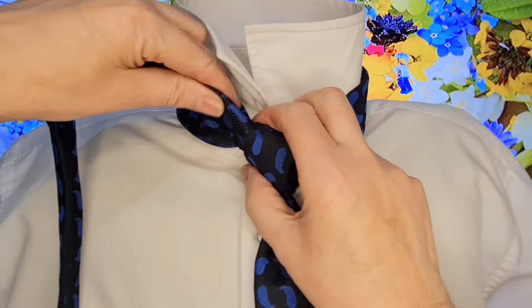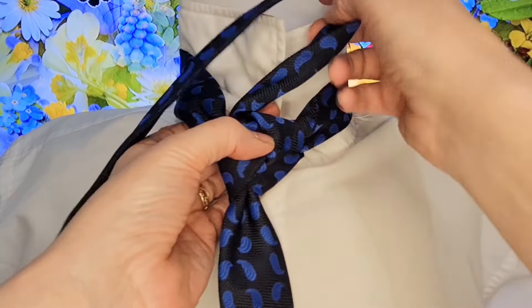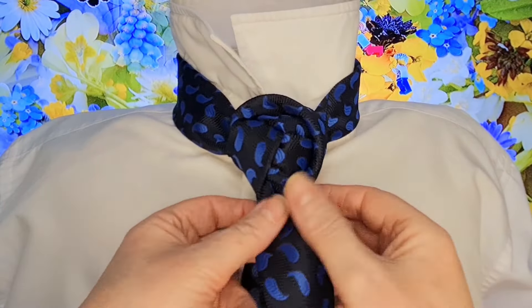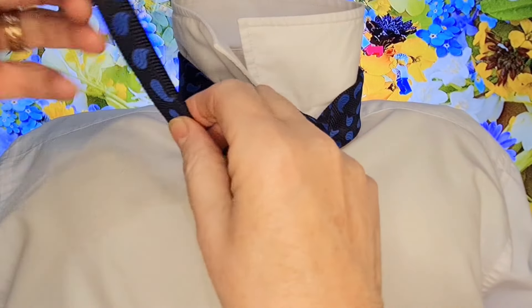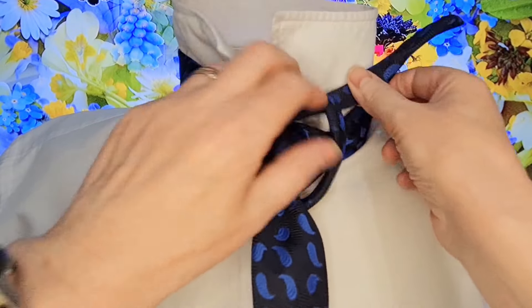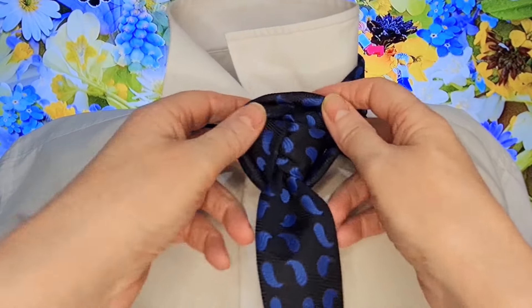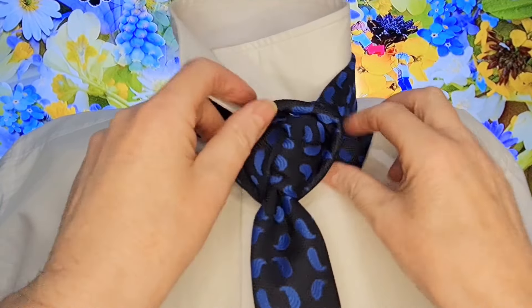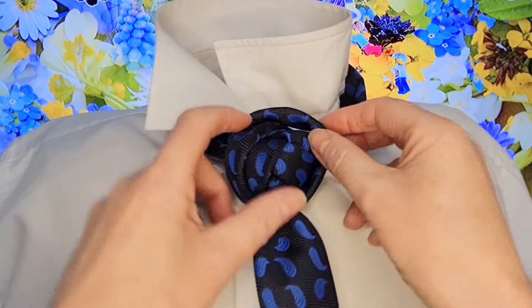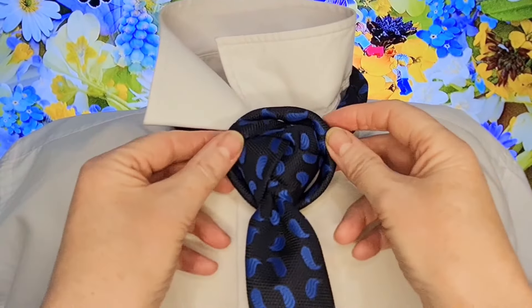Then I'm just going to fold it in half as it comes out, and take it down, across the top, to the right, round, underneath, and then I'm just going to thread this loop up through here. This will suit a shorter tie quite easily. You may find this may fall down, but it should stay in place — I found that it stayed in place all day.